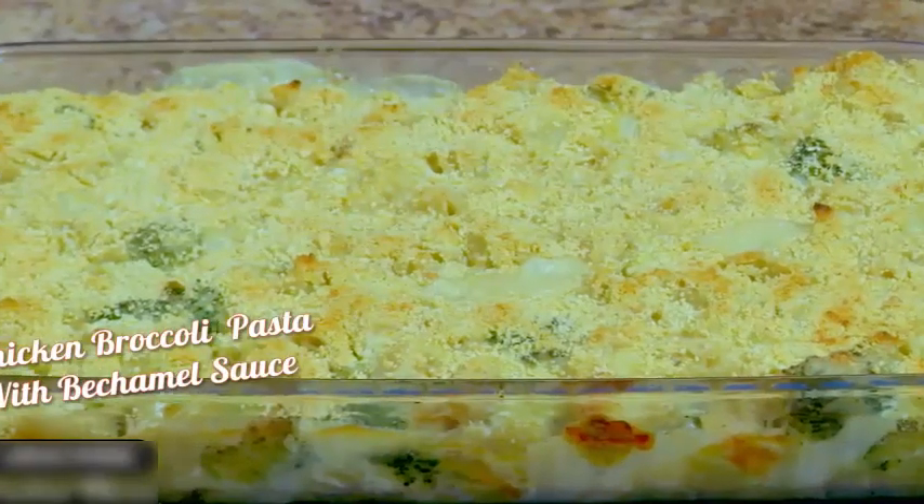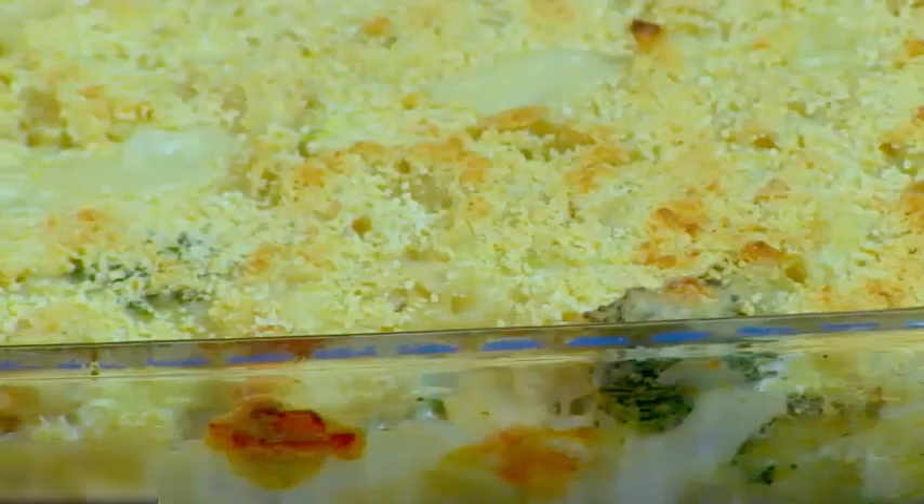Hey guys, this is such a great cooking naked recipe because it is perfect for chilly nights or just feel-good home food. It is chicken and broccoli pasta casserole. I am so excited because it's scrumptiously good and creamy.